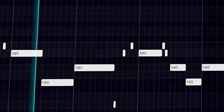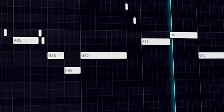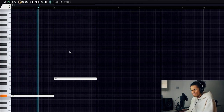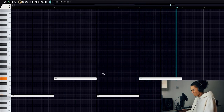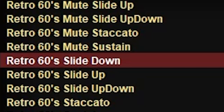Not too bad. I'm just going to change the velocities around, maybe move a couple of notes, and we'll see what comes out. For the bass, I'm going to open Trillion and see what I can find. I'm going to add some guitar slides as well. What we're going to do is clone this again and add a slide-down preset to the bass line so there's just a bit of variation and it's not just repeating.